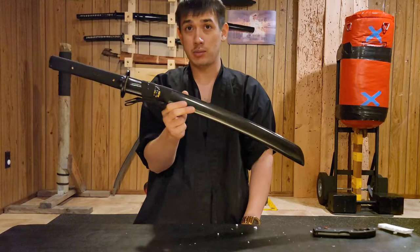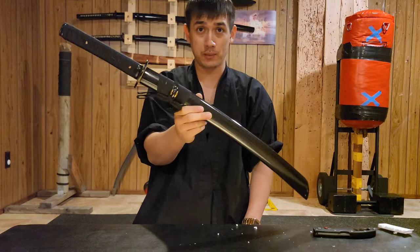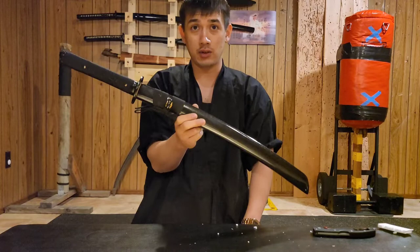You could still break it, scratch it, dent it — it's just a tool. So for me, $100 on T10 steel is what I go for. I didn't even shop around for another brand; I went straight back to Yong Lee because I've been completely thrilled with them.